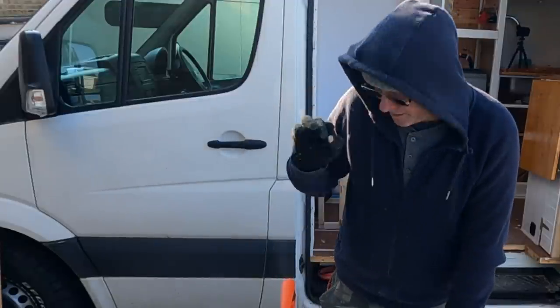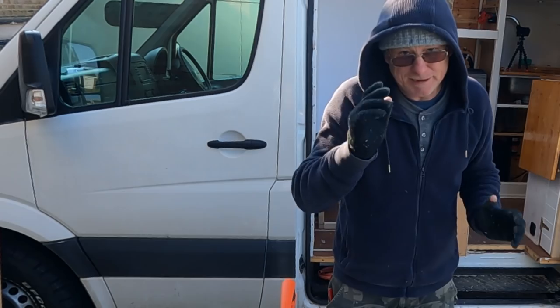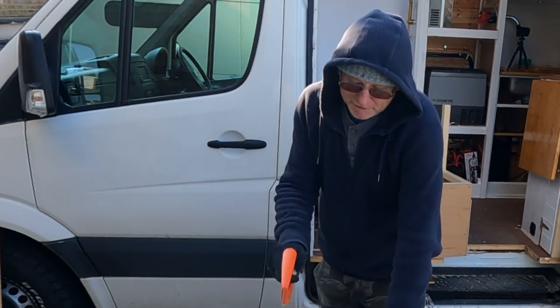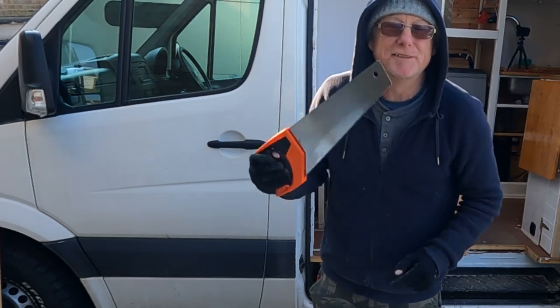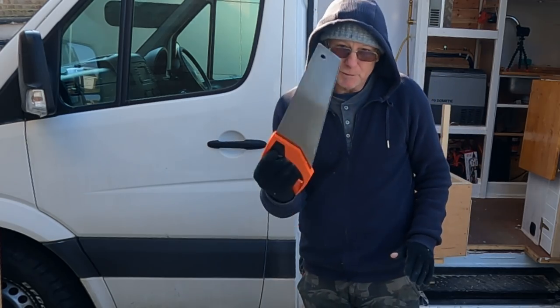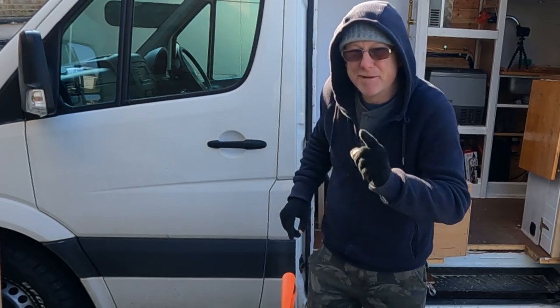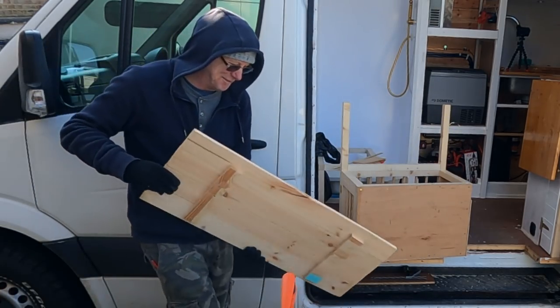Now some people would be tempted to use a jigsaw to cut a straight line, but with a jigsaw you never get a perfect straight line. With a simple handsaw — a proper handsaw with all its teeth — you can pretty much get a perfect straight line. That's why I like to use a handsaw and not a jigsaw.